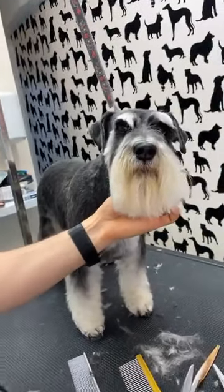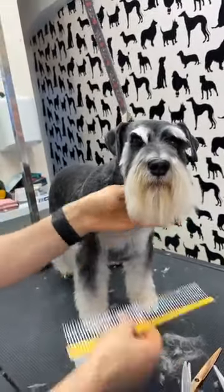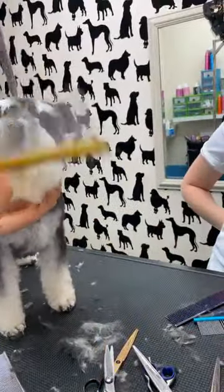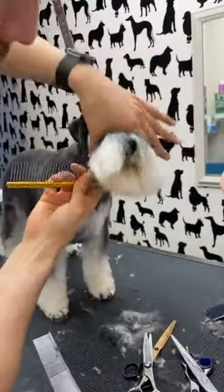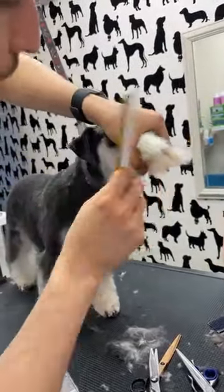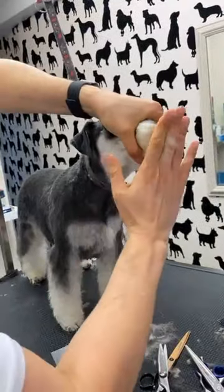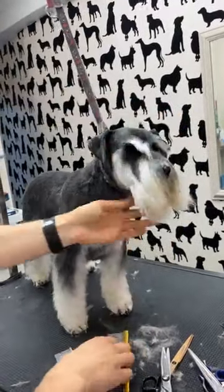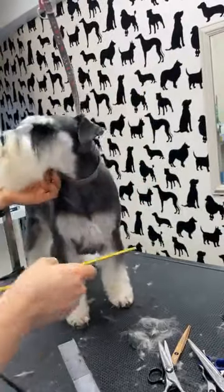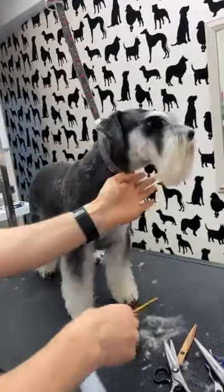If you were to touch the beard — if I want to make a shorter beard — I'll brush everything down, close the mouth, and then cut to however long I want it. Put it down and it'll be like a V-shape anyway, just tidying under the chin.